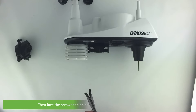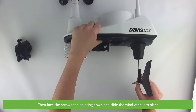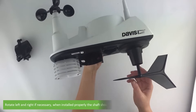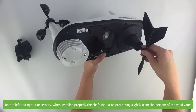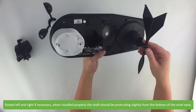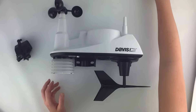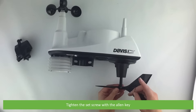Then face the arrowhead pointing down and slide the wind vane into place. Rotate left and right if necessary. When installed properly, the shaft should be protruding slightly from the bottom of the wind vane. Then tighten the set screw with the allen key.